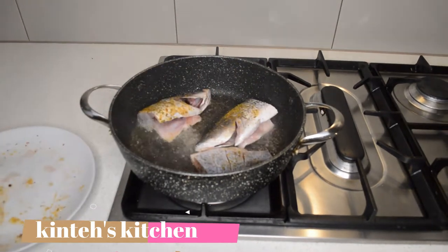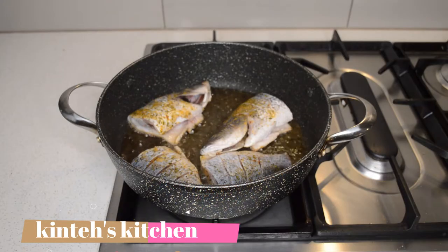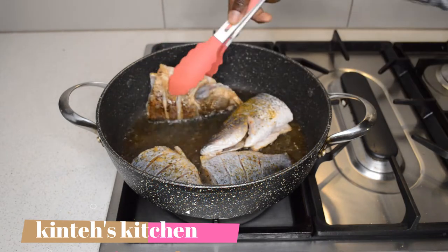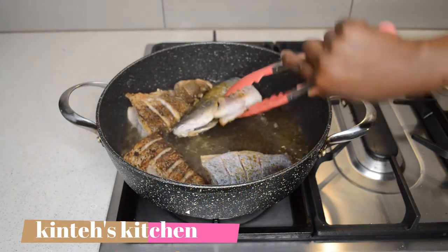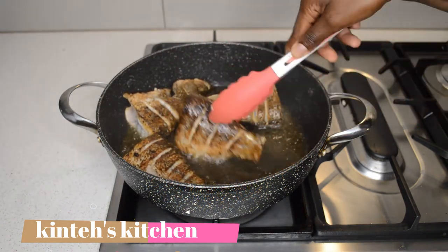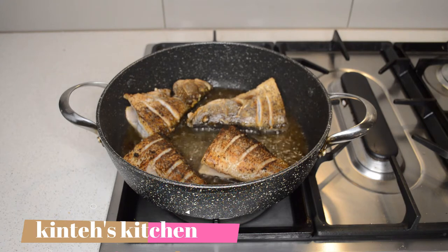Caldo is a little bit similar to Yasa, but Caldo doesn't have mustard like Yasa does, and Caldo doesn't have lots of lemon like Yasa. But you can add some lemon or tamarind — I'm gonna add tamarind, you will see. They are a little bit similar but different flavors.